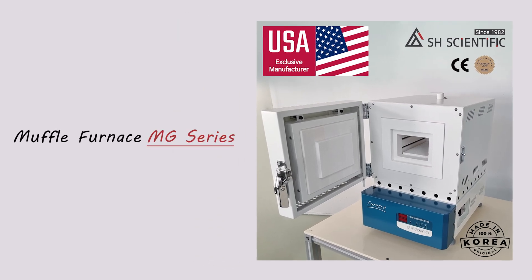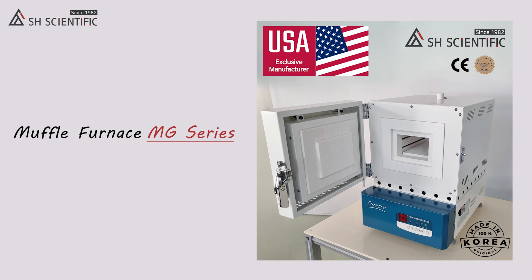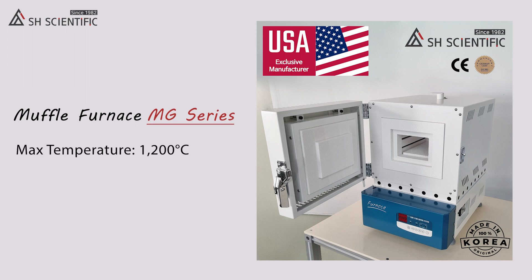Today I'm excited to introduce our MG series, which is the next tier of our basic MGE series of muffle furnaces. The MG is our most universally used line and it operates at temperatures up to 1200 degrees Celsius.